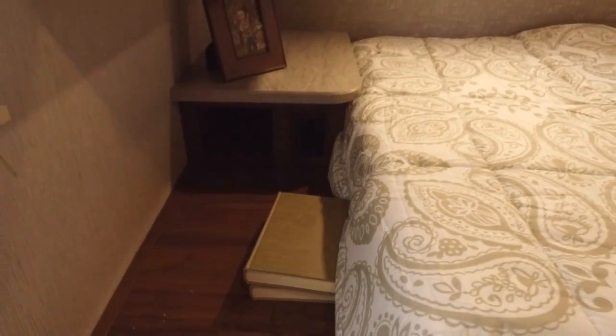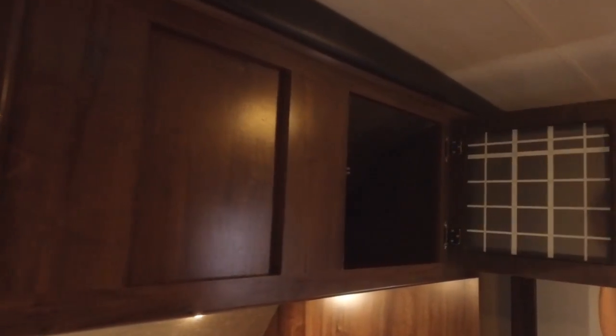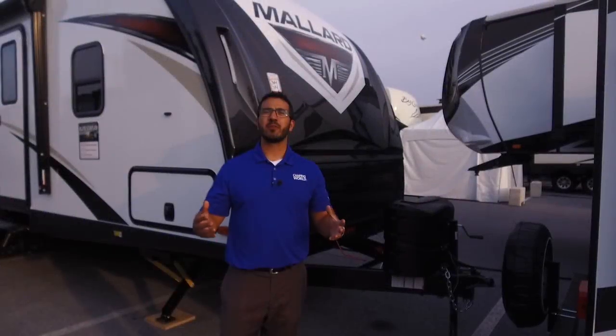Above the nightstands are mirrored wardrobes with hanging rods and storage across the top with decorative glass fronts — very usable storage. I like that they used slider doors instead of curtains. There's also a TV that spins around: you can watch TV in the living room, then close the slider doors at night, spin the TV around, and watch a show from bed.